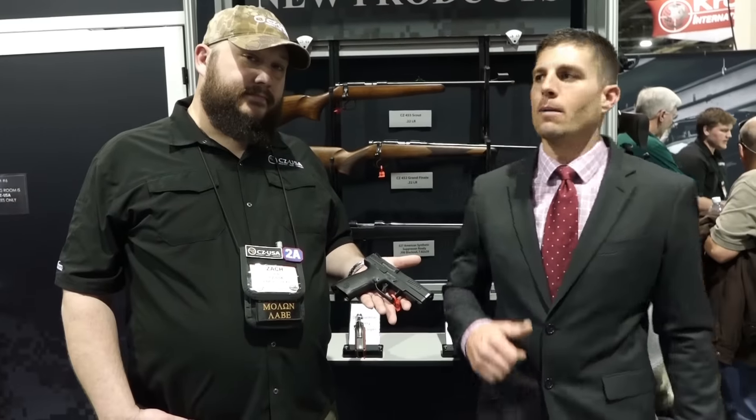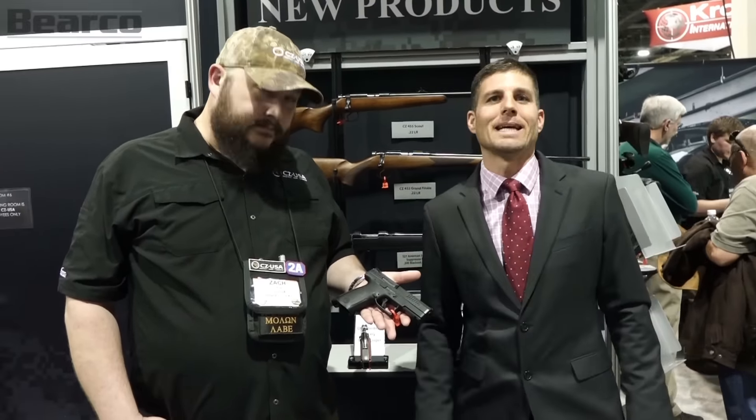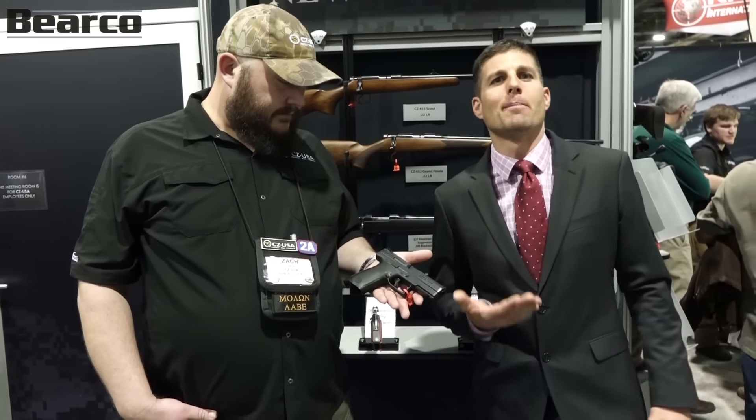Hey, I'm Barrett Kendrick with Barrett Co. Training. I'm with Zach from CZ. I'm excited to come check out the new P10C from them. Hopefully the C means that we may see something in the future that may not be a compact — that may not be the C version of it.